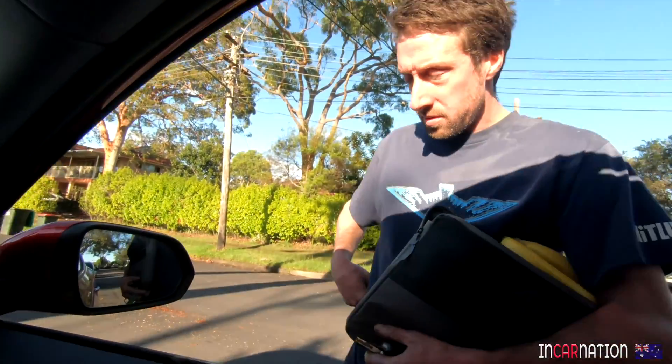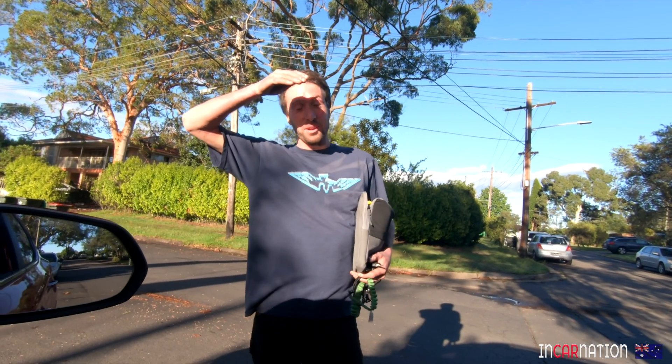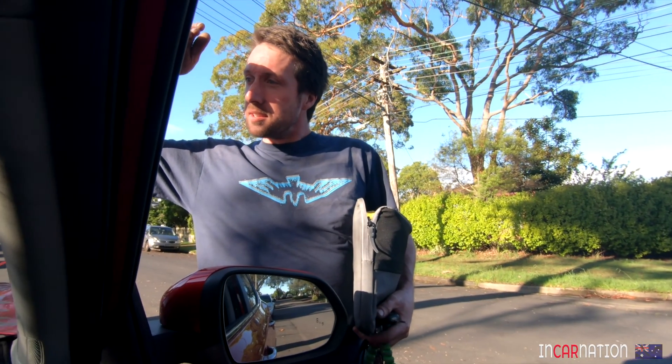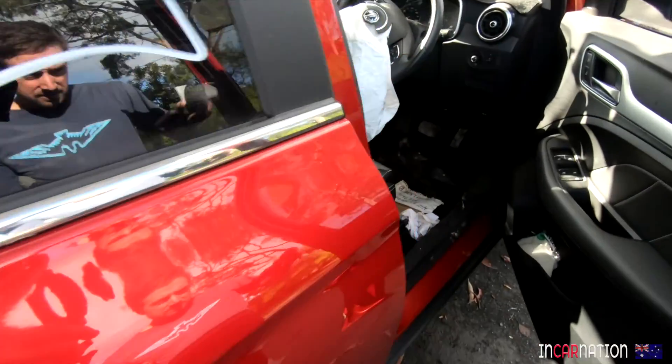Do you know how long it's going to take to figure out how everything works in this car? Under no circumstances power up this car — it's been recorded as a repairable write-off. It's funny how it says right-hand front chassis rail, left-hand front chassis rail, airbags, seatbelts — there are all these little tell-tale signs.